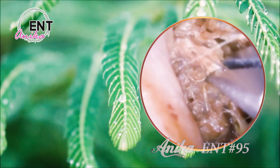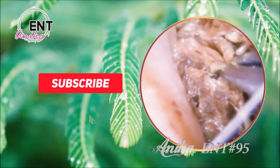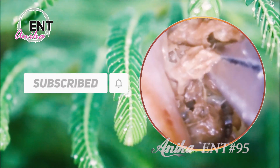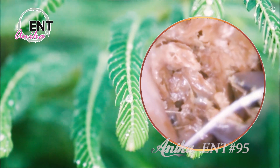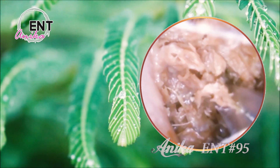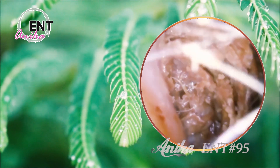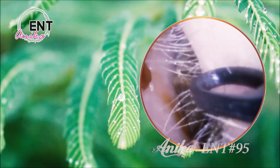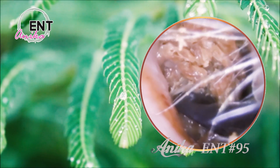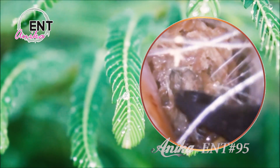The thing is, most people have a bunch of misconceptions about earwax. One common myth is that earwax is just dirt and debris that accumulates in our ears, but in reality, it's a natural defense mechanism that protects our ear canals from external invaders like bacteria, fungi, and even insects. Another misconception is that earwax is just a minor nuisance, but it can actually cause some serious problems if it builds up excessively.